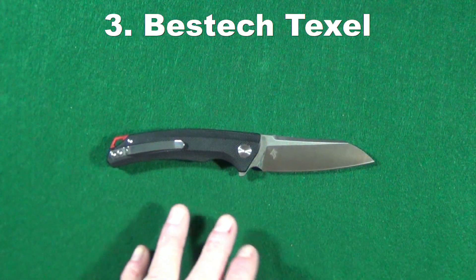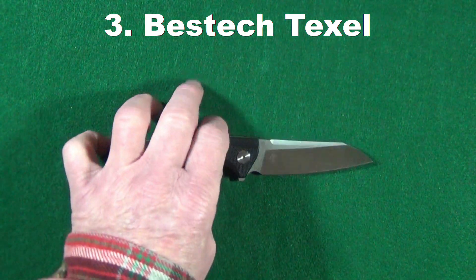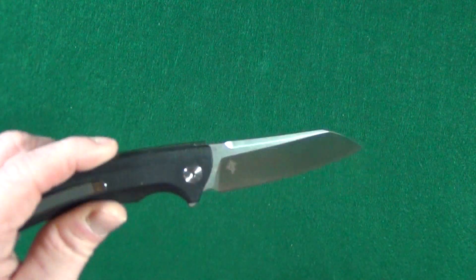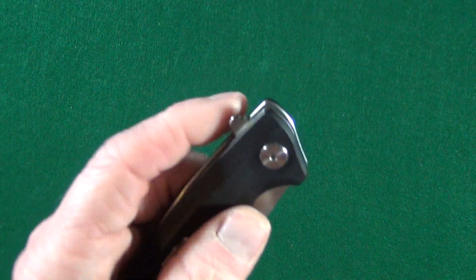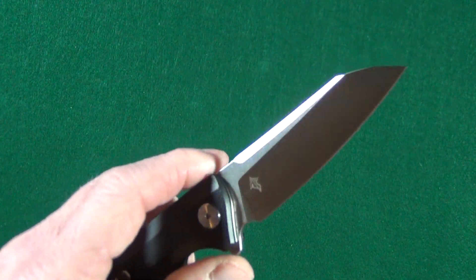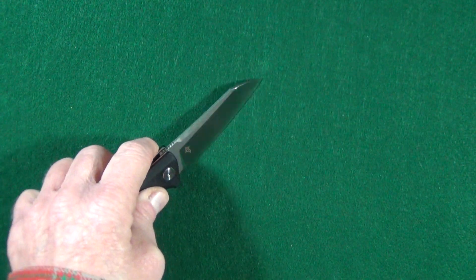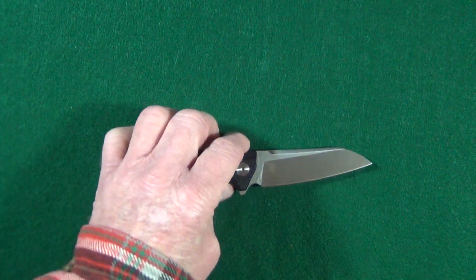Number three is a newer design from Bestech — the Texel, probably the newest knife on this list. Like the Brigand, I absolutely love the size of this; it's almost exactly the same size as a Bugout. The blade shape is just beautiful and the action is drop-shut right out of the box. They kept the flipper tab relatively small, so while you're not getting all of that sharpened edge when cutting on a flat surface, you're getting more than half of it — which you don't see a lot.